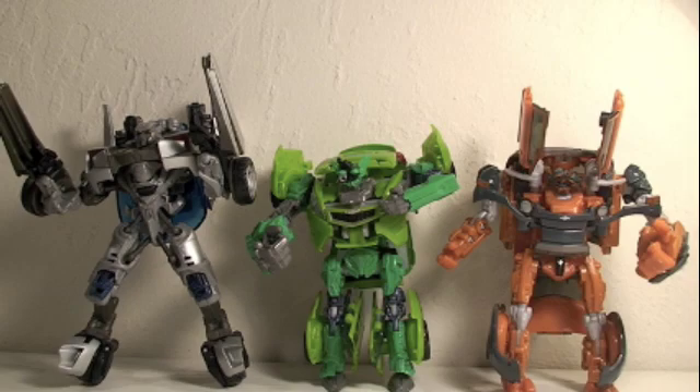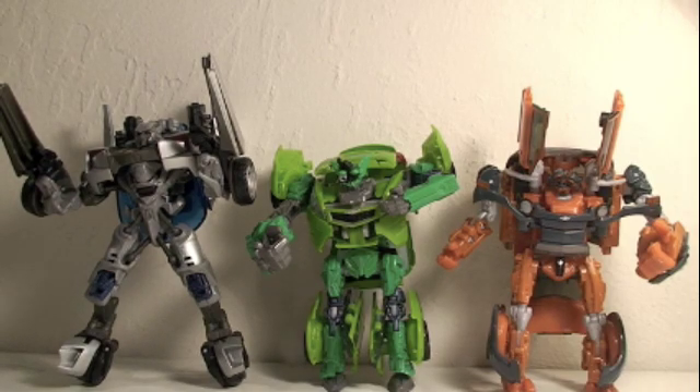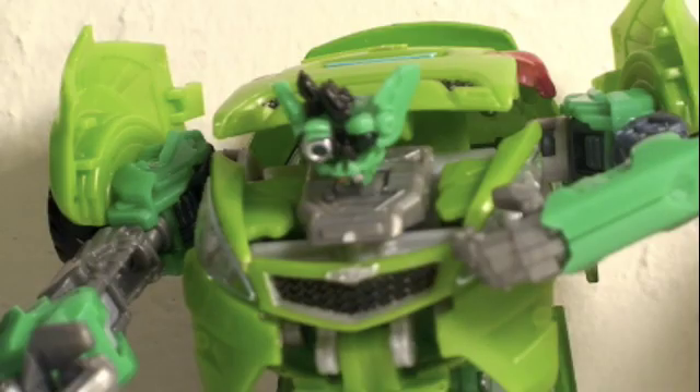Let's compare. Here you can see MC Paddington is the same size as his twin brother, but a little bit smaller than Deluxe Sideswipe. Now if you only get one of the twins, Paddington's the way to go — he definitely has a more fun look and a better paint job. His transformation is a little more complex, but I really like him. You should definitely get both of the twins though; they have good articulation, fun gimmicks, and they're just a lot of fun.